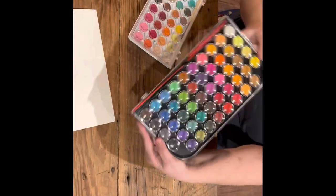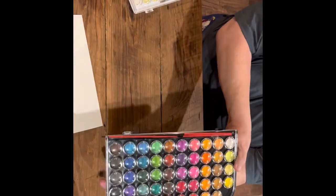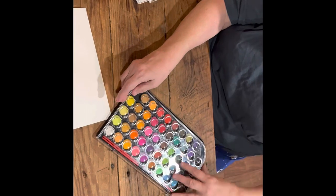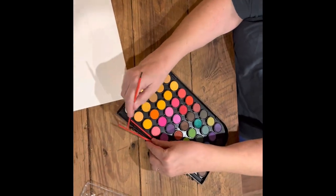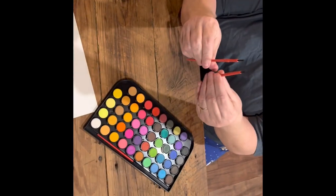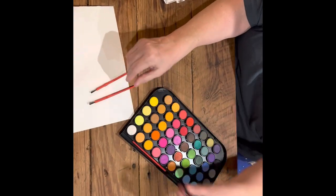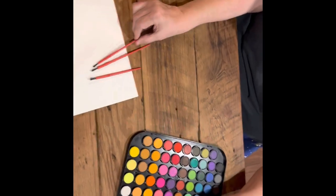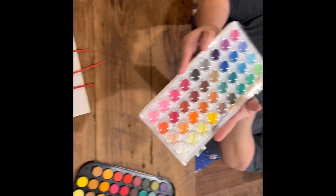This is the Dollar Tree watercolor set that I got for $5, and it certainly looks nice. The colors look very vibrant, and it has a lot of variety to choose from. It comes with three little brushes, although I think that's a stretch to call them brushes — they're really little plastic sticks with about three hairs apiece on them, and you'll see what happens in just a minute.